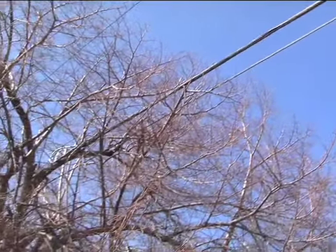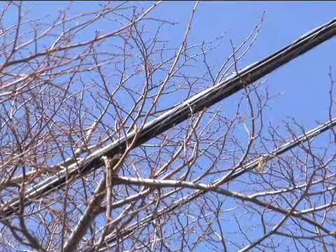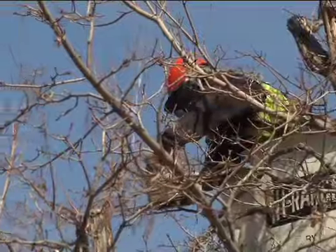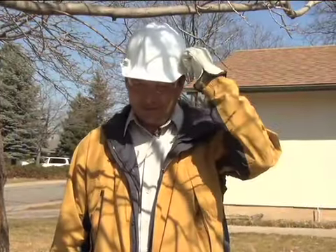Before pruning any tree, consider your safety and the safety of your neighbors. Never prune trees that are touching or near utility lines. Remember to wear proper protection for your eyes, hands, and body. Proper safety gear includes a hard hat, gloves, and safety glasses.